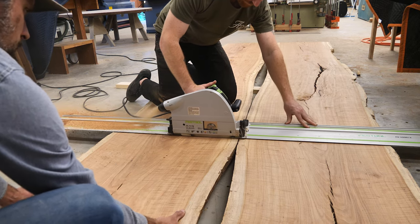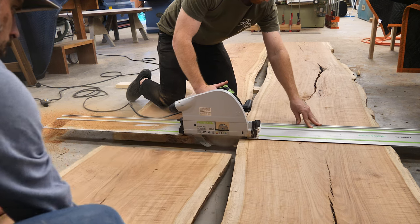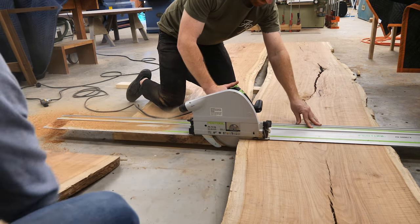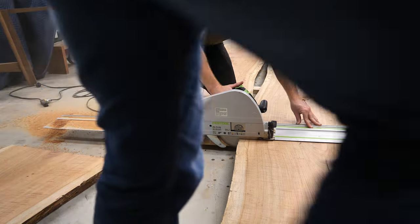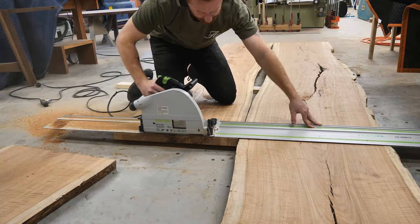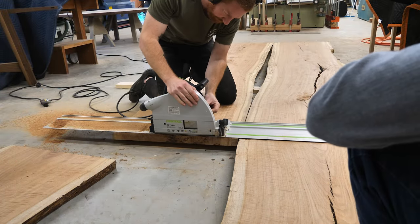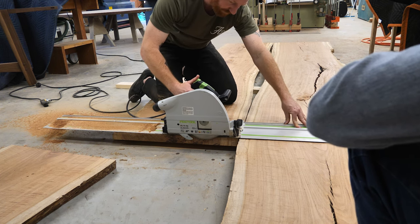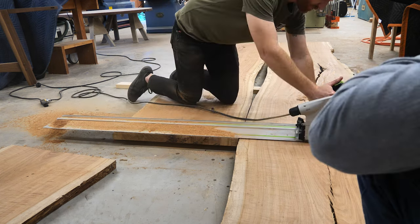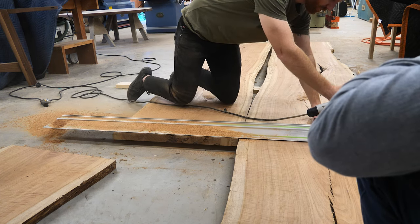Real quick, I want to say I'm doing voiceovers from the Argosy — might be a little echoey in here, might hear some birds chirping. So I just want to apologize in advance for maybe not the best audio. First step here is for Robert to cut these to length. The table is 10 foot and we've got 12-foot slabs, which is a little bit of a shame, but we're going to use this drop-off for a bench that goes with this table. Got a little kickback there, a little bindage.